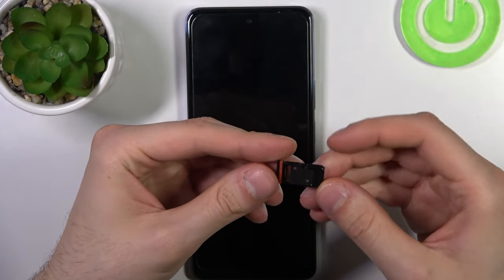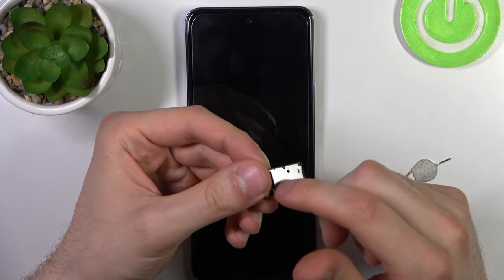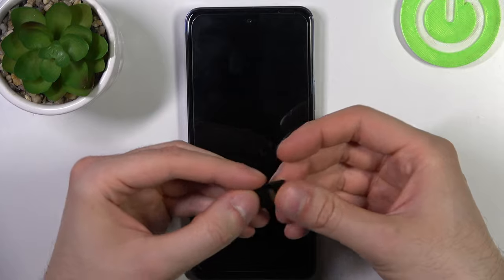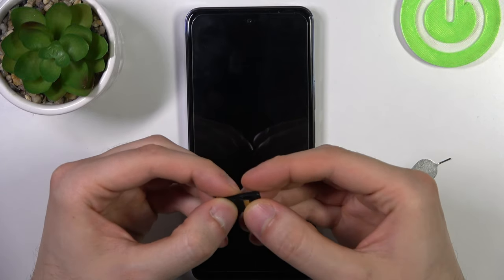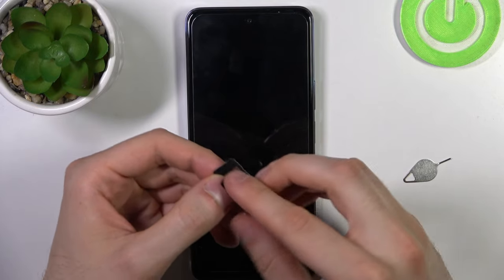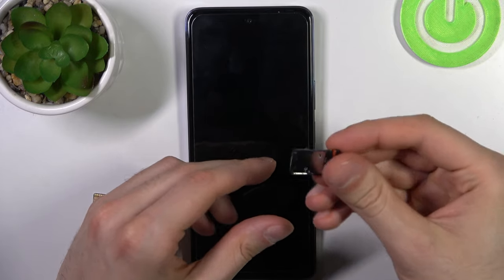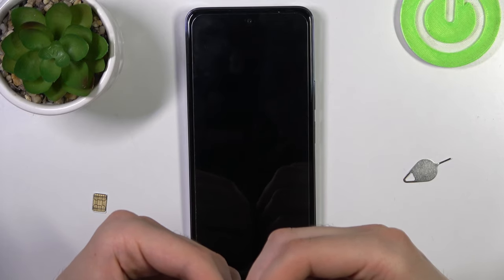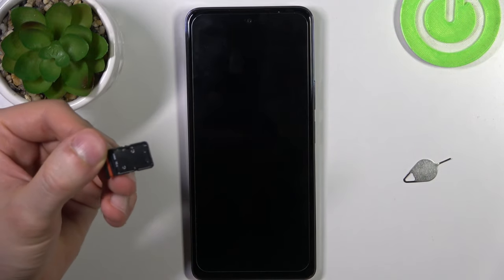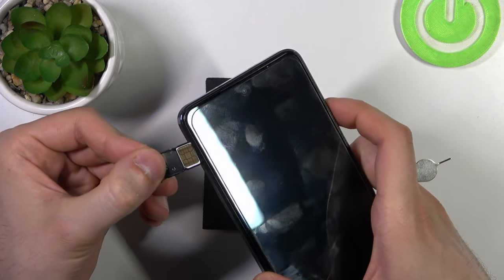On one side you have the SD card slot, and on the other side you have two SIM card slots. Here you put your SD card like this — you have to insert it facing you, and it holds. Here you have SIM slot one and here you have SIM slot two. Let's insert SIM slot one and then just put it back into the device just like this.